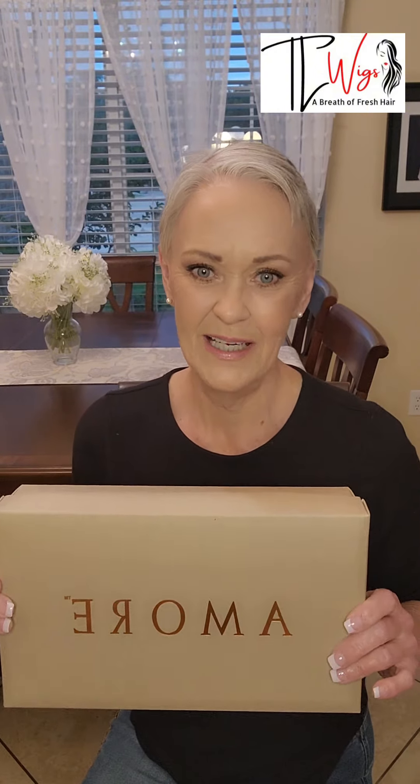Here is the picture of the style. It's called Glen. I've not had Amore before — this is my very first piece, so I'm really, really excited. Let's open the box.